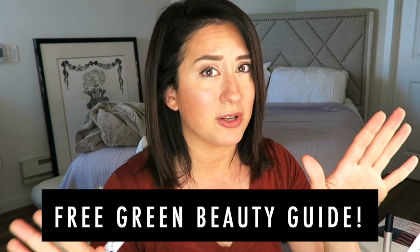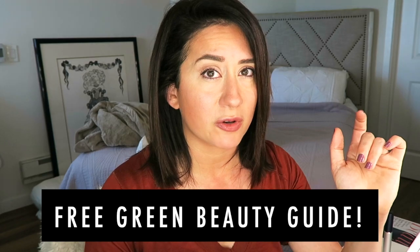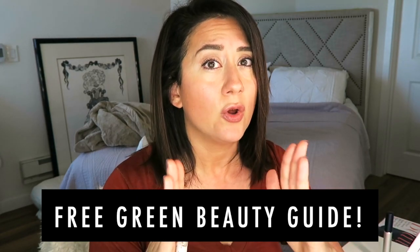One quick thing about my free green beauty guide — it's out there. If you're freaking out about switching over to non-toxic beauty, check it out, link above and in the description below. It's the one-pager I wish I had when I first started out, which is exactly why I made it.